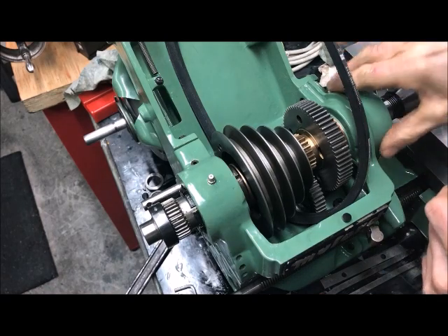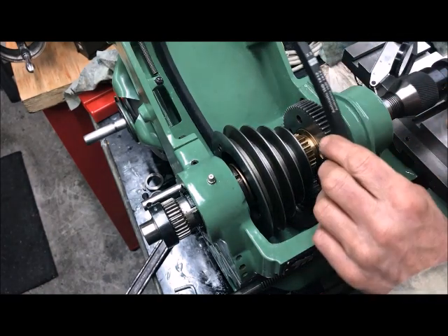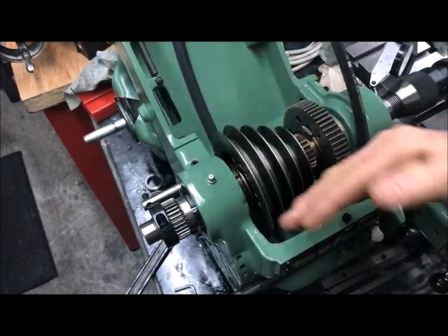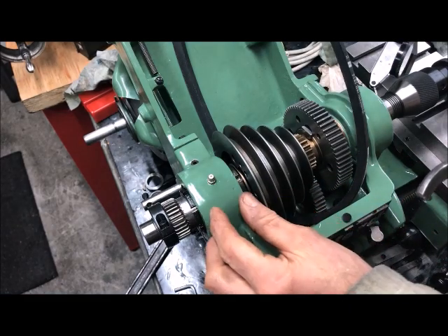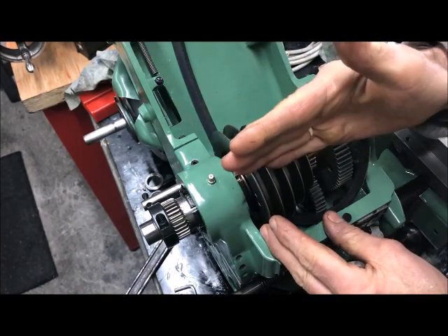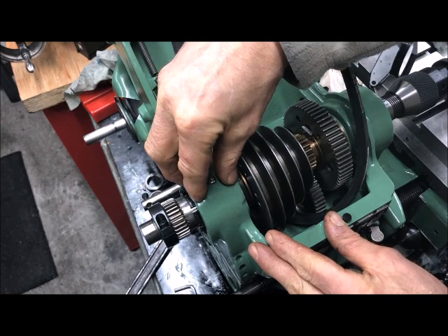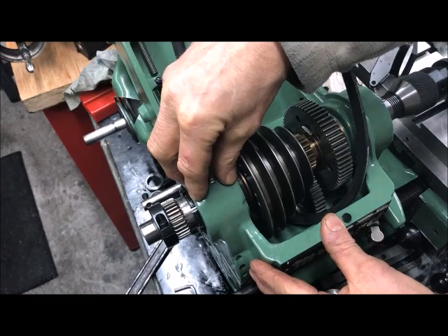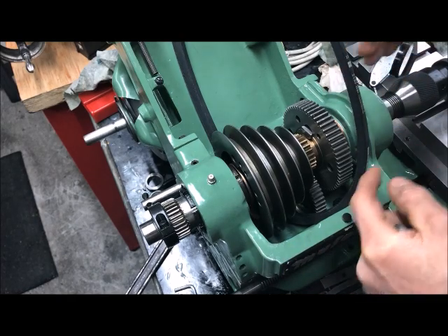Before I take the spindle end float measurement, I want to briefly explain the way I do the spindle adjustment here, or the bearing adjustment. The spindle, of course, floats axially between the double settle bearings back here, which also function as thrust bearings, and the front bearing, which is tapered.